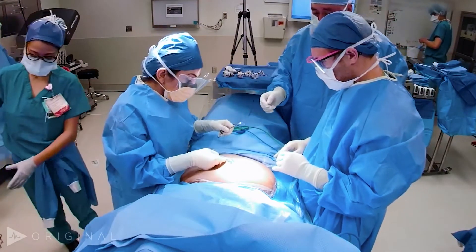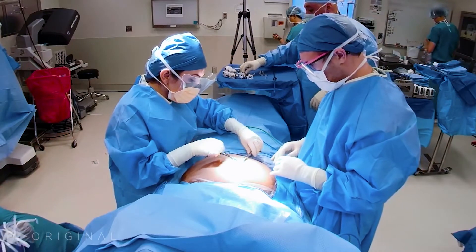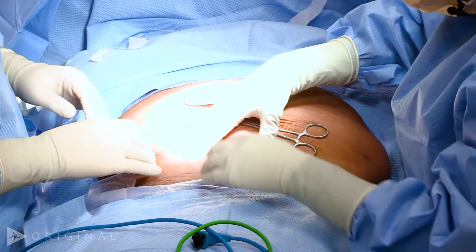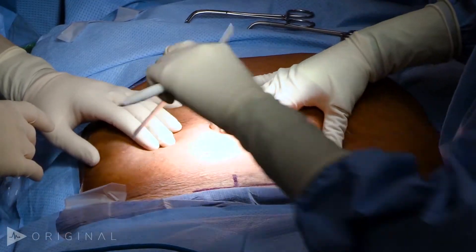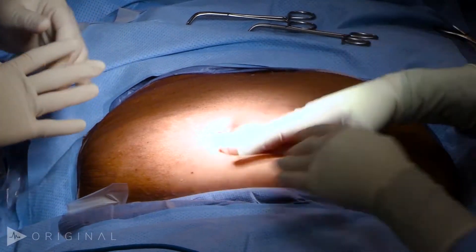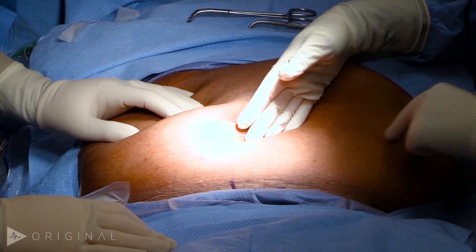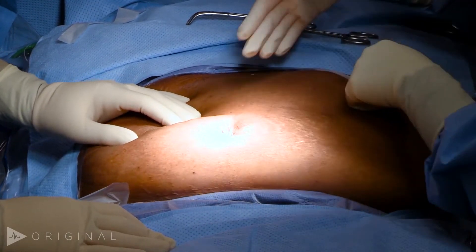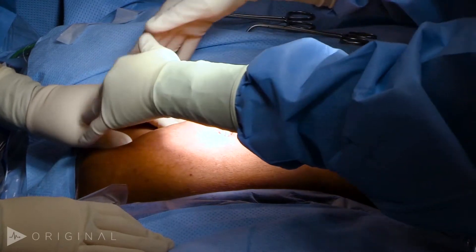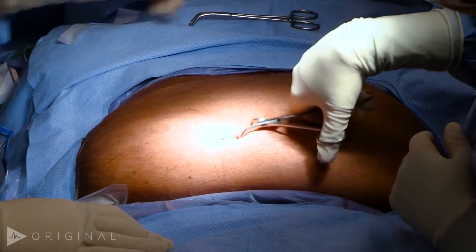When you do a robotic case, it's not like laparoscopic where you put the first trocar in the umbilicus. Generally you don't, so they're all offset. So if that's going to be our incision, generally for the robotic cases you want to stagger all the robotic ports like this, so that you have most access to this area. But we've got to get insufflation first.